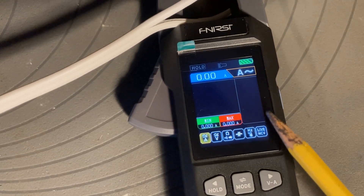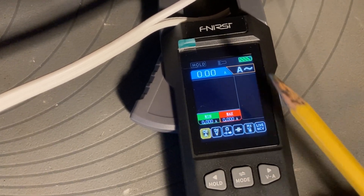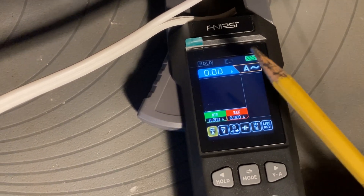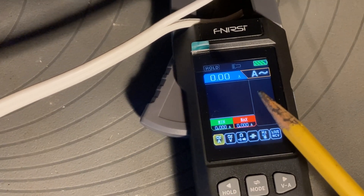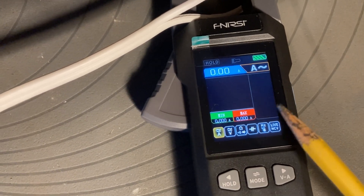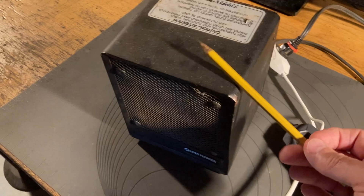Looking at the way the graphic is laid out, the right third of the screen is basically blocked off. That's actually for recording data, and I'll show you how to do that in just a second. For demonstration purposes, I have a little 1500 watt heater here that I use in the garage in winter to take the chill out of the air.